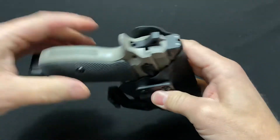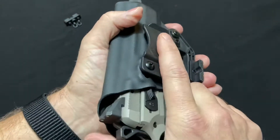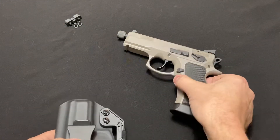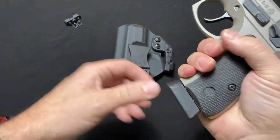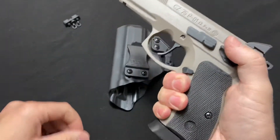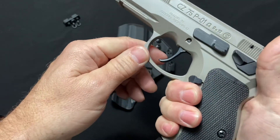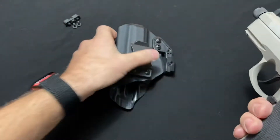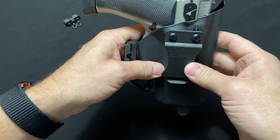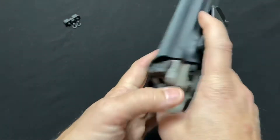I'm very impressed with this holster. If you'd like to see a review on the CZ 75 P01, comment below — I'd be happy to review it. I've had the gun for a couple of years and take it to the range just for fun. I've never carried it, which is why I bought this holster — it was sitting in my safe. I've really been wanting to carry it lately, and I like having options.